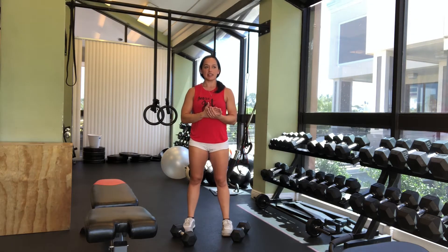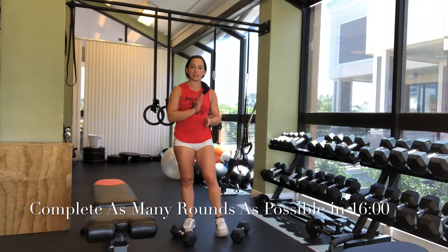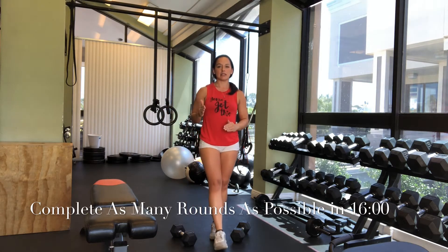The idea behind this is you are going to set a timer — you can use your phone, you can use a clock, you can use whatever you want — for 16 minutes. And in that 16 minutes, you are going to increase your rep scheme by 2 as far as you can until that 16 minutes is up.